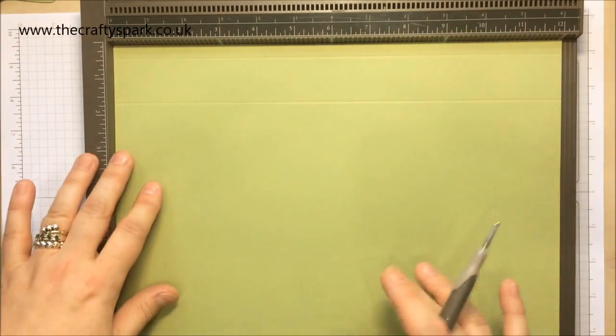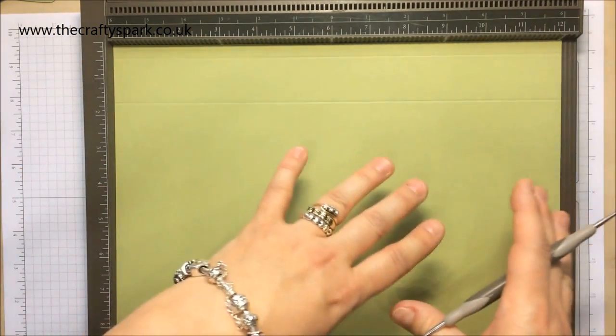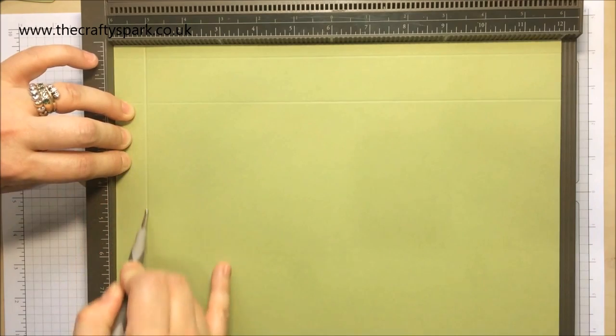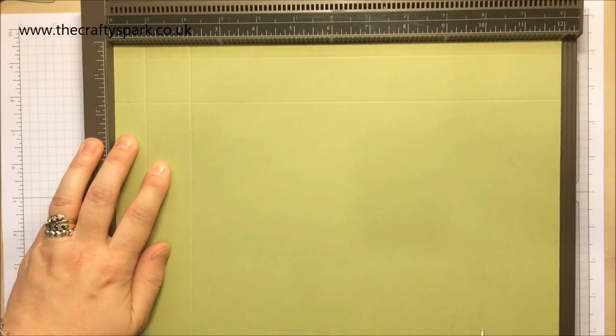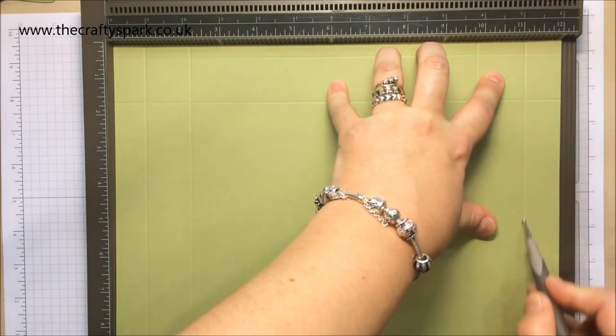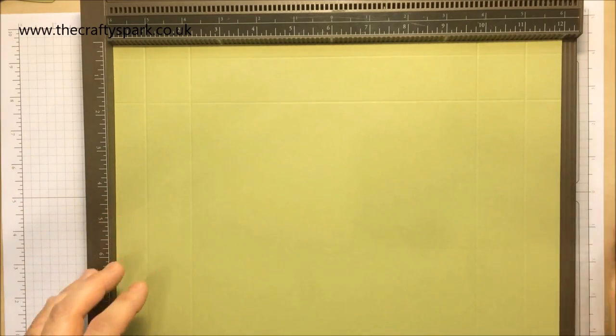Turn the cardstock round — excuse me, I have to get rid of the dog, she's having a cleaning session. Right, we've turned the card round so we've got our score lines at the top and bottom, and we're going to score again at seven-eighths, two and one-eighth, nine and seven-eighths, and eleven and one-eighth. What we're actually going to be doing here is making the box with the sides slightly reinforced, just to give them a little bit more solidness.